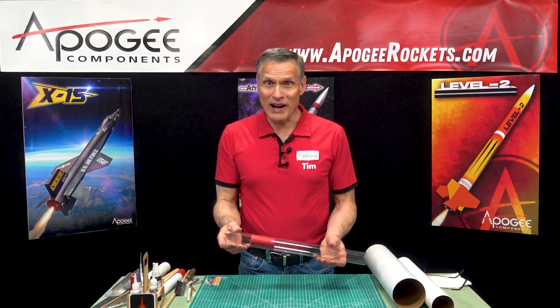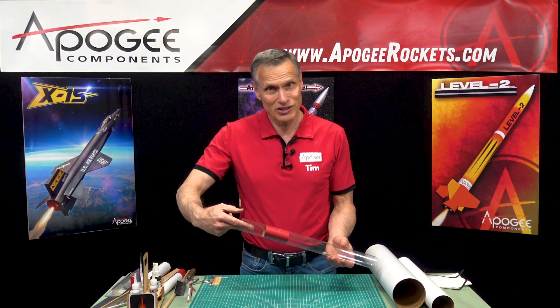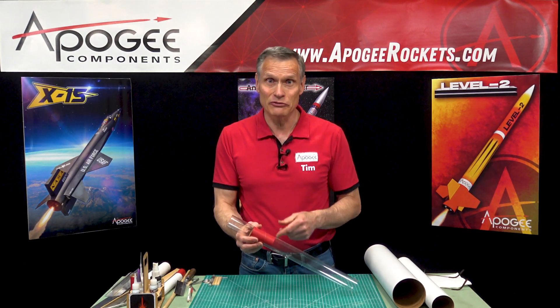Do you ever open up a rocket kit and find that the coupler is inside the tube and you just can't get it out? I'm going to show you how to do that in this video.